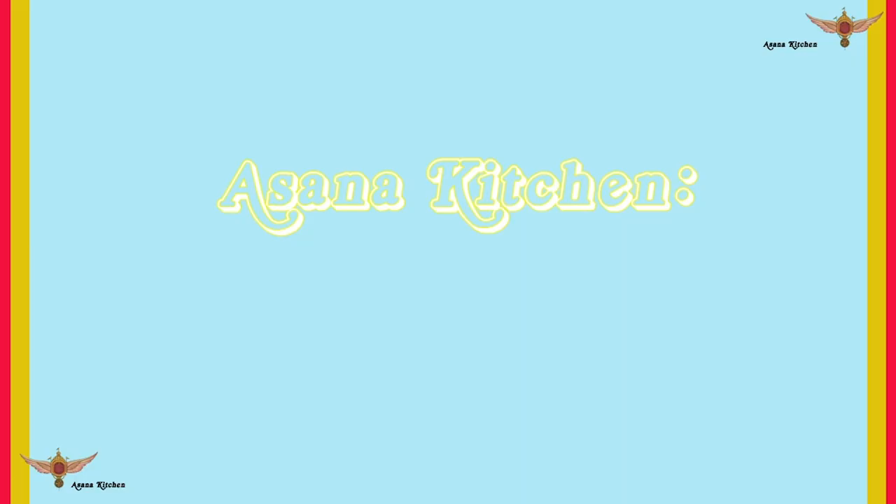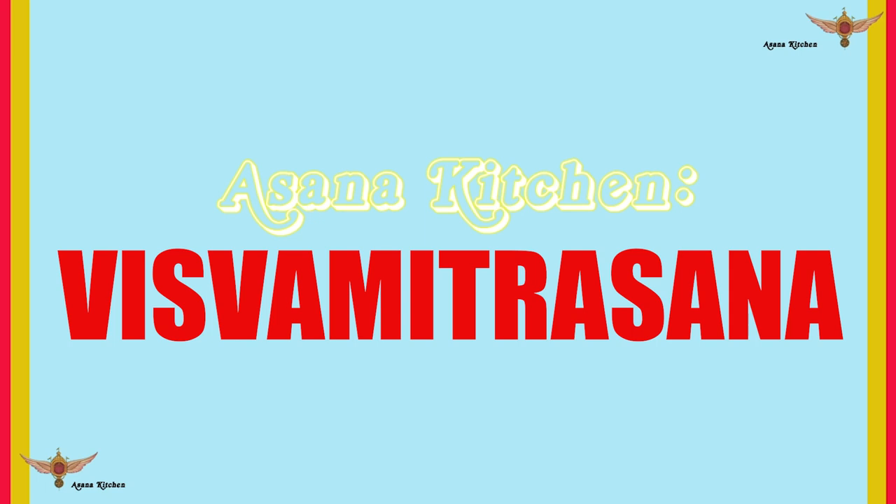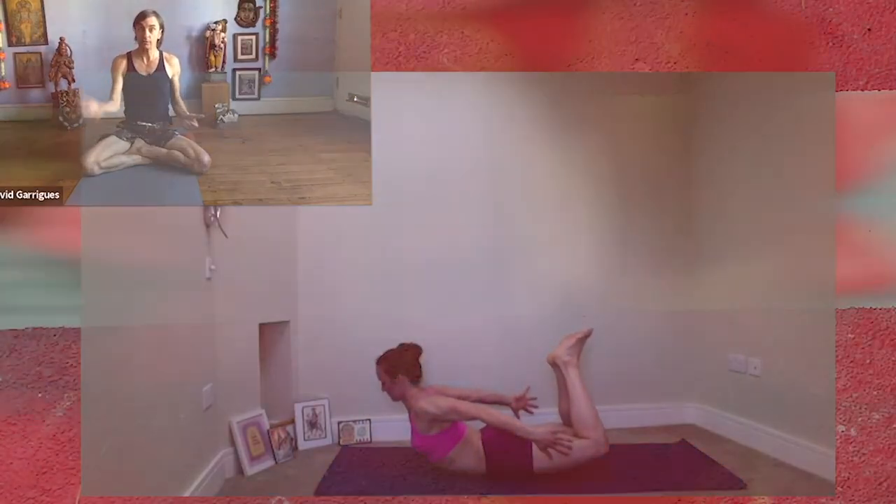Greetings! Welcome to the Asana Kitchen. I'm David Gerig. I'm here with guest student and teacher Shelley Enloe. Thank you for joining me, Shelley. Today we're looking at the second pose in the third series.